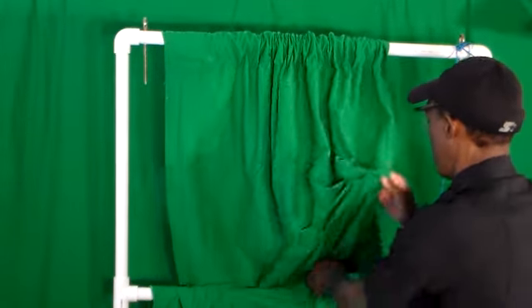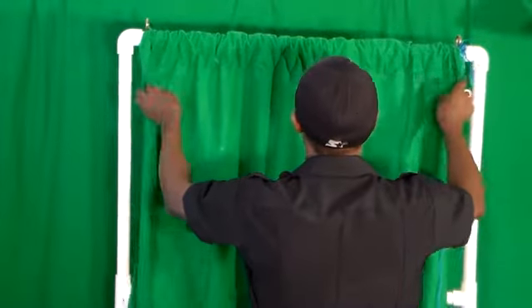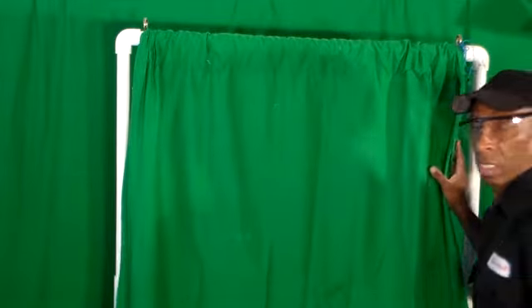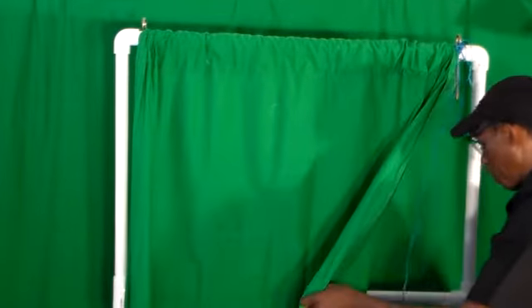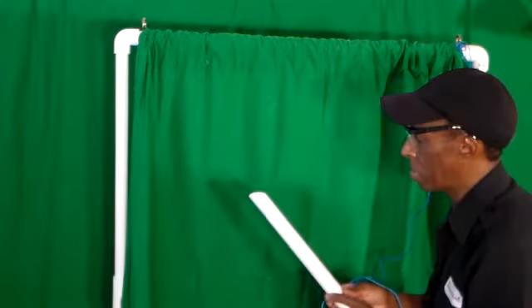There you have it — I have my portable green screen ready to go outside. Just attach my clamps to the side, I have my rope and my stakes ready. The rescue tool: preparing a portable green screen to use outside.